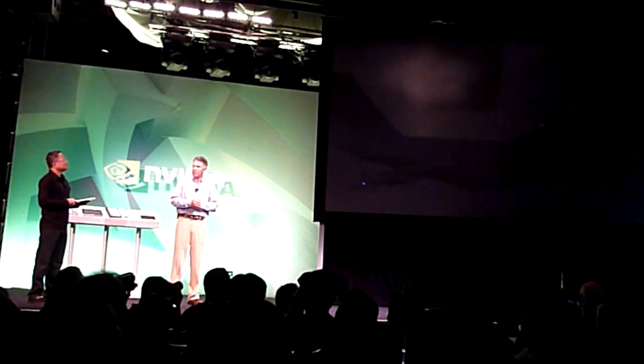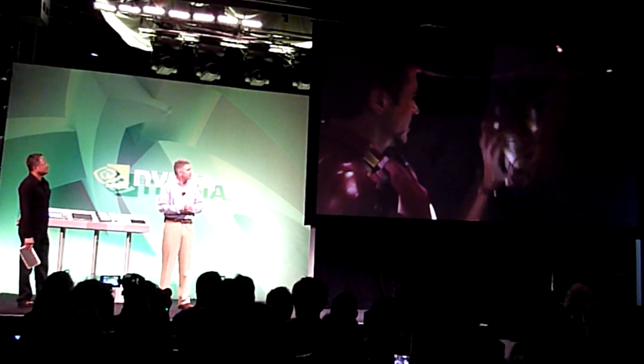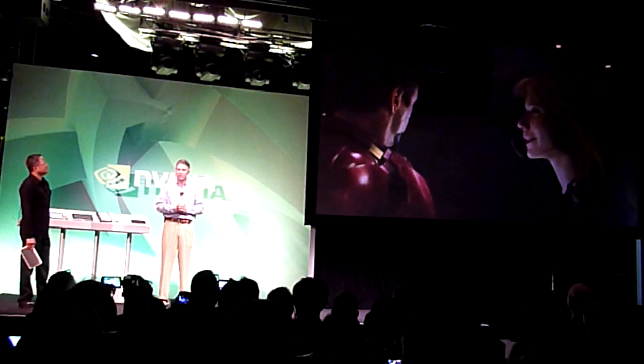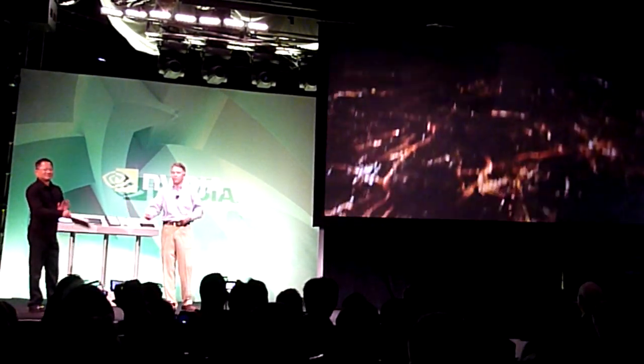This is a 1080p, 10 megabit stream playing through Tegra. Looks pretty stunning. You can watch it on your device.